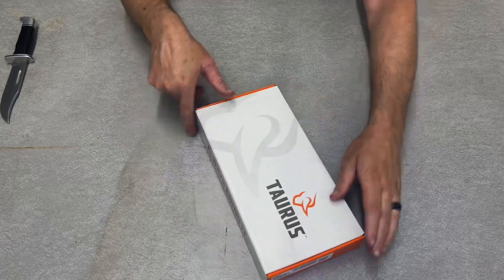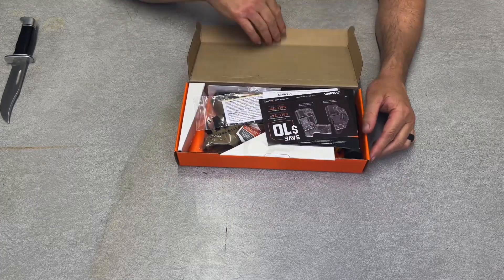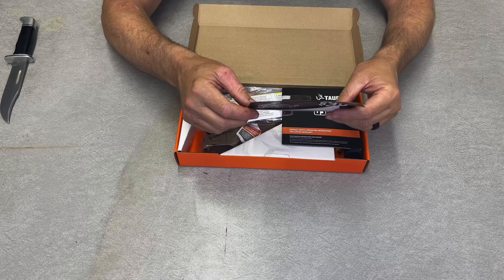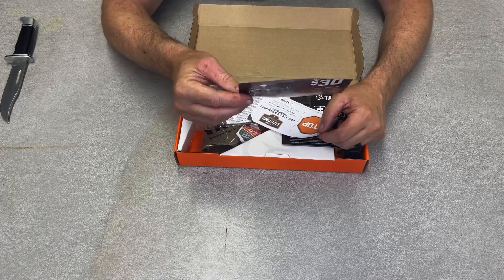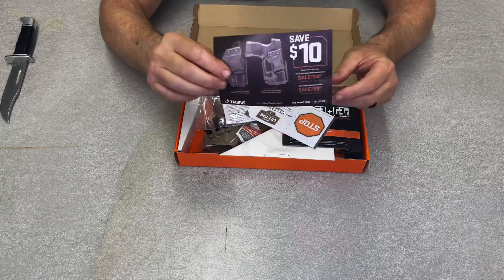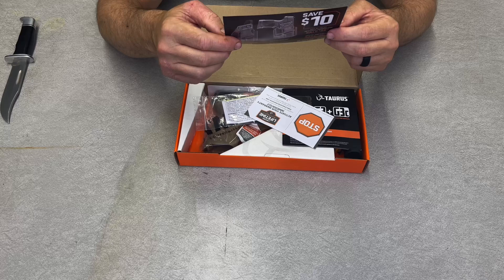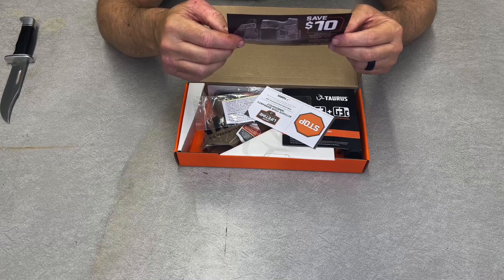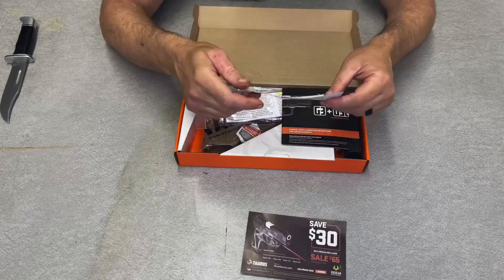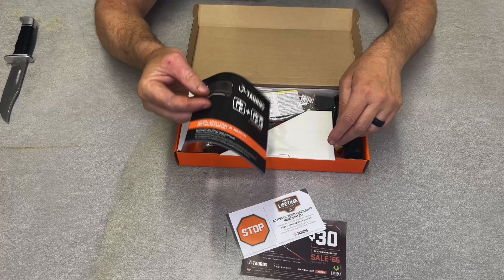The box says Taurus. So we have some goodies — let me put my glasses on and see what we have. We got a coupon, save 10 bucks on holsters. Double-sided, so looks like we could save 30 bucks on a laser sight. Don't know anything about that brand, don't know if it's any good. We have a Taurus limited lifetime warranty and we got the book.